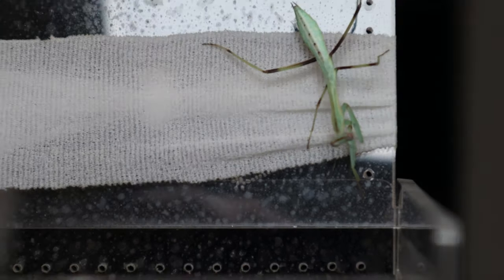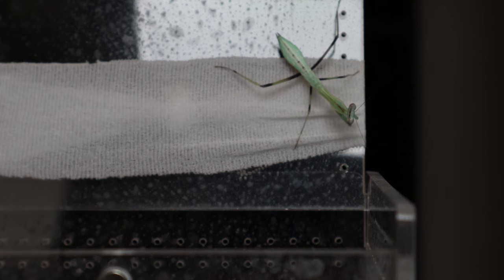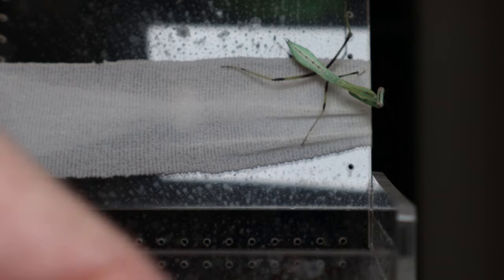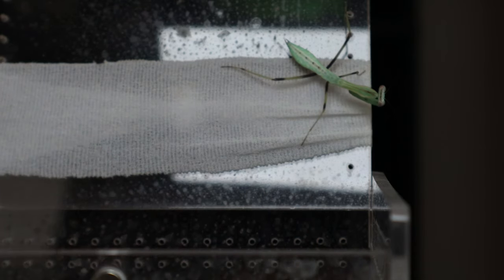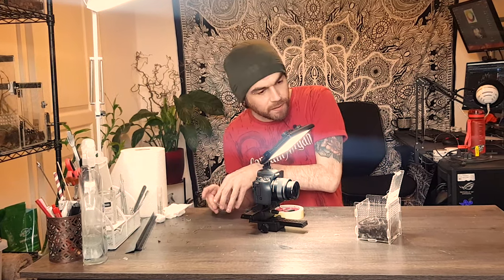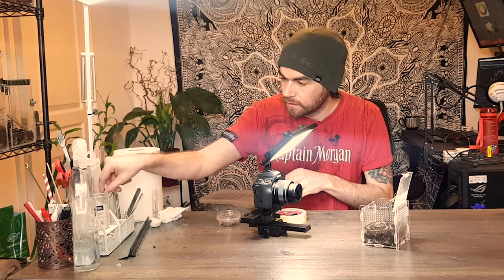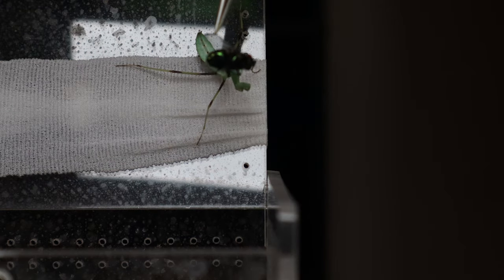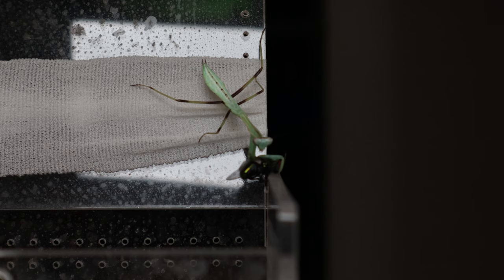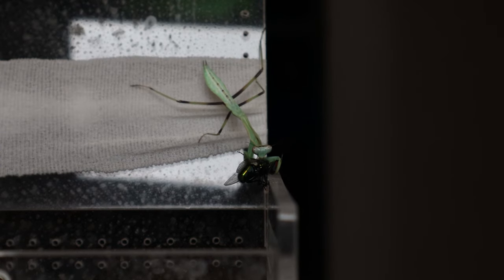This is the final nymph — a Rhombodera extensicollis, the giant shield mantis. He doesn't look very giant right now but he's growing fast, and he's just had a molt. There are actually two in here, so this guy's probably about L4 now. He's the biggest out of all of them. He moulted two days ago so he's probably pretty hungry. Let's get him a fly. Well, he's caught it — and there he goes!